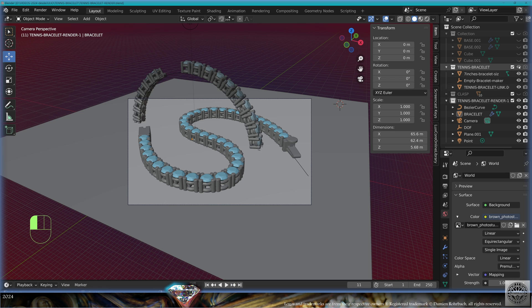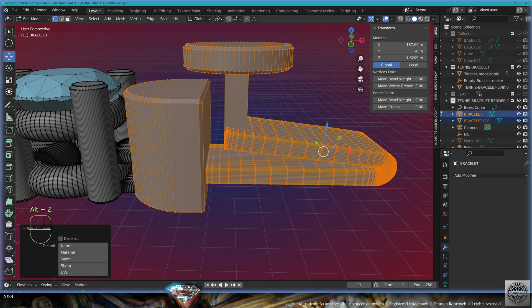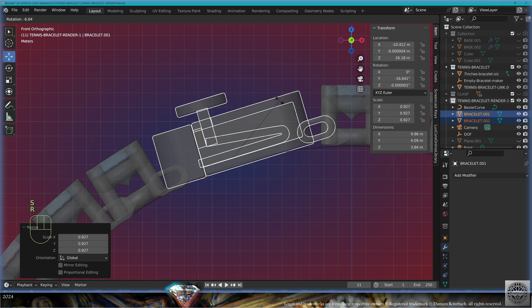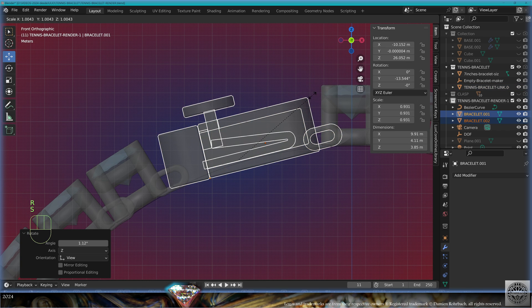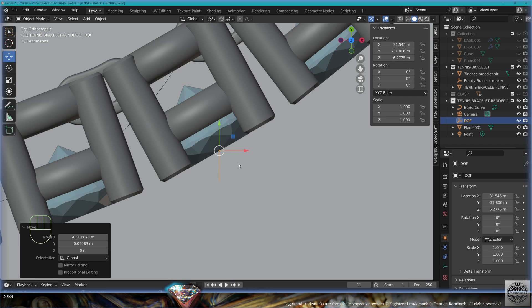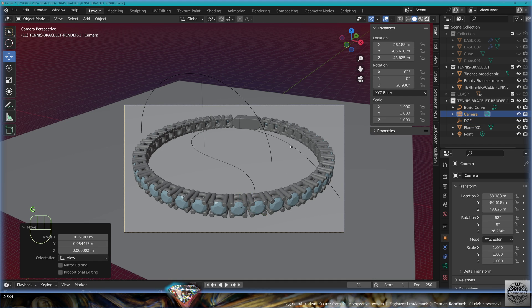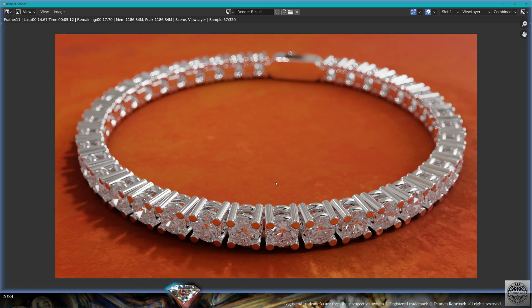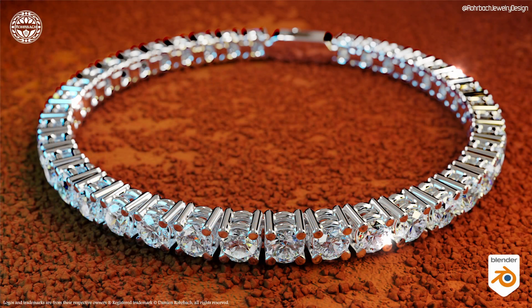As a bonus track, we're going to make a second render of the bracelet. Take out each part of the clasp with P separate selection, put it in the proper position, scale if necessary — it's just for the render. Set the bracelet on the floor, re-adapt the depth of field position and strength. Make a render preview, tweak the camera. F12 render and be happy. This was the tennis bracelet tutorial — have a nice day, take care and see you soon.